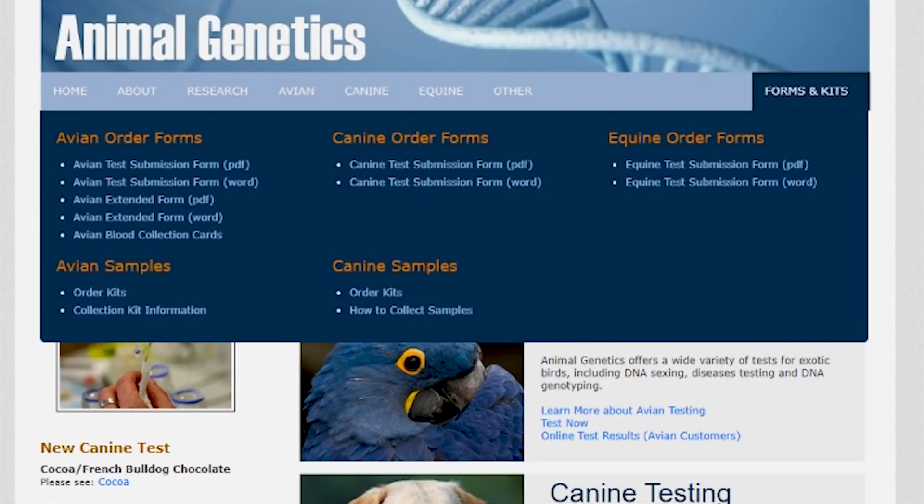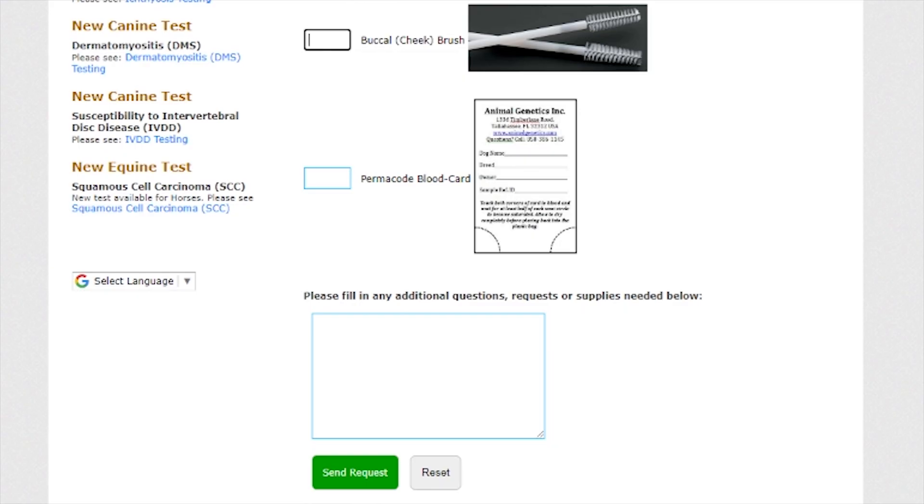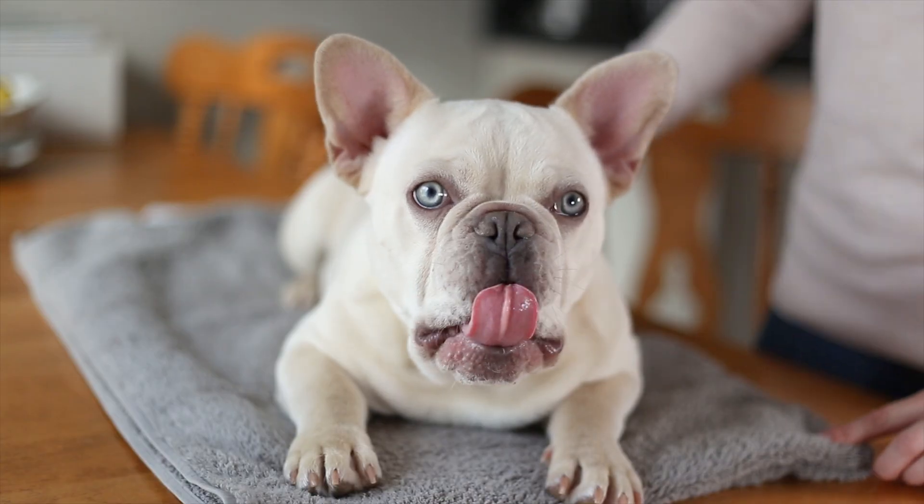Head over to Animal Genetics' website and here you can request a free DNA sample kit. There are three different types of testing methods. Blood samples and dewclaw samples are for puppies under six weeks, or the less invasive cheek buccal swab, which is what we'll be doing today.